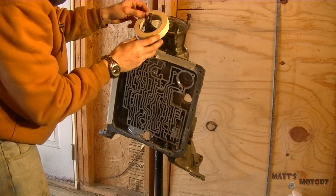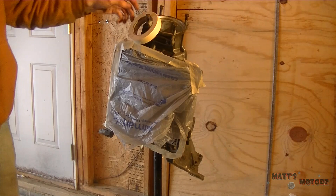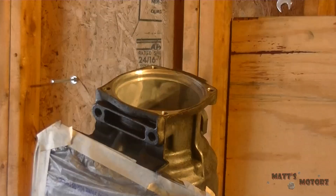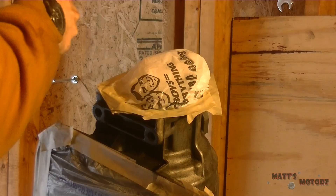Now I'm masking the valve body. I kind of cut through here — I didn't really have much to mask it with, so I was just grabbing whatever I could find. But it still worked. Just make sure you clean those surfaces or else the tape will not stick at all.